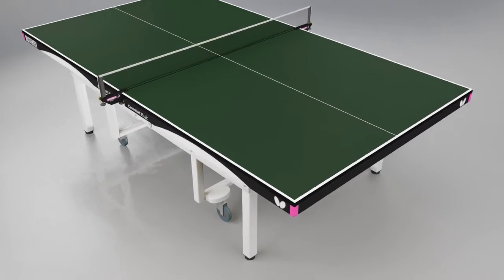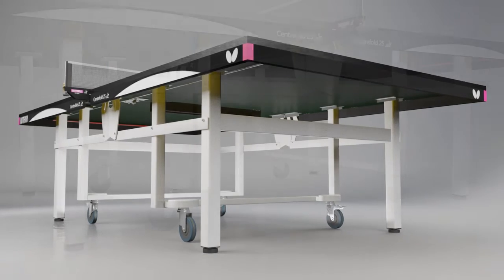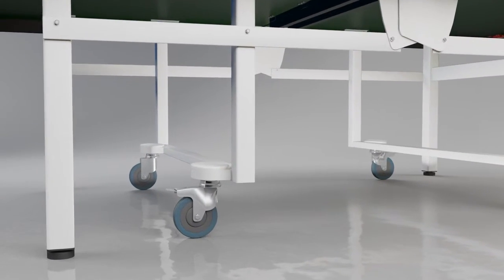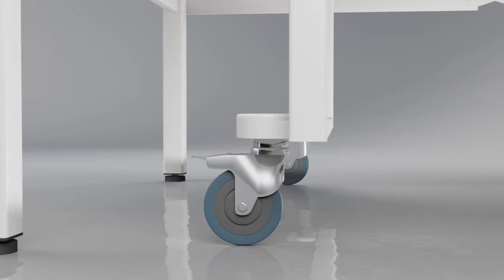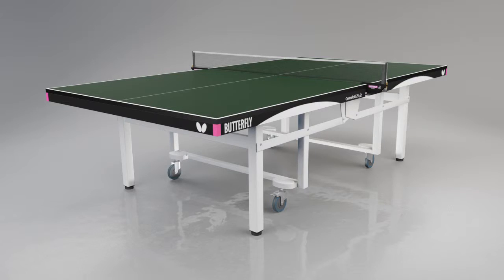The top is protected by a strong steel frame with magenta corner pieces. The undercarriage is one of the strongest available, incorporating four large Steinko 125mm strong wheels, two of which have brakes. This guarantees both firm standing and easy movement.